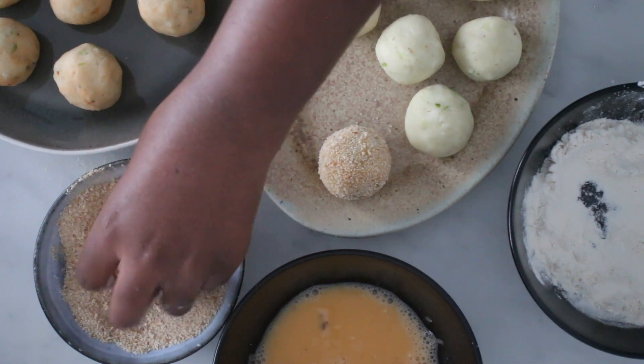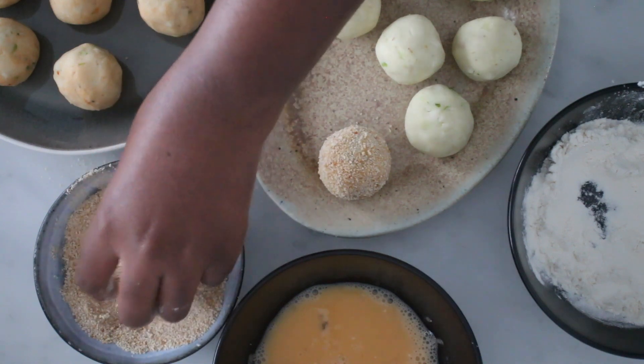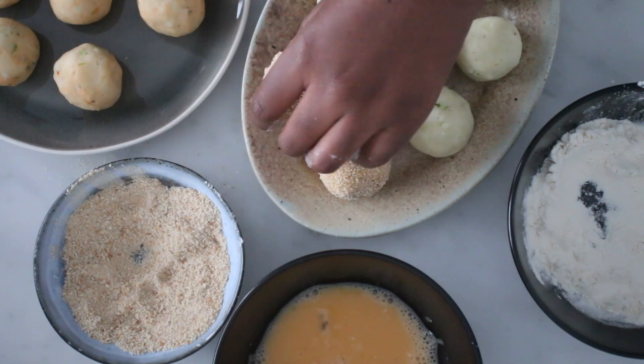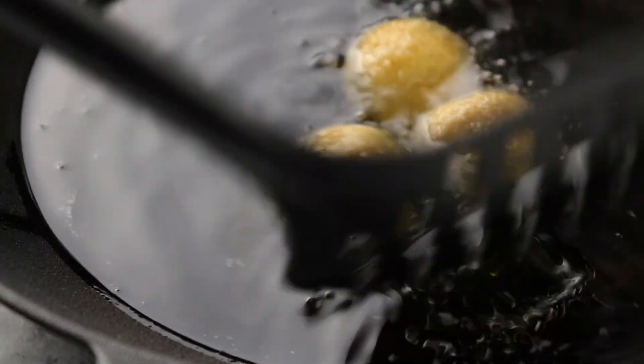crumbs. You can also double bread it, but I decided to keep it with one coating. At this point you can also freeze the yam balls to fry at a later point.